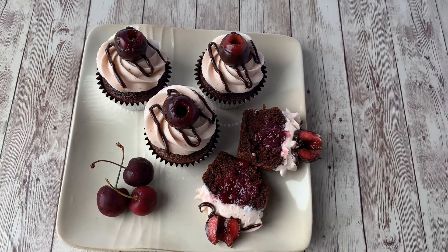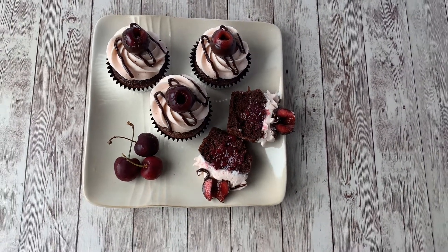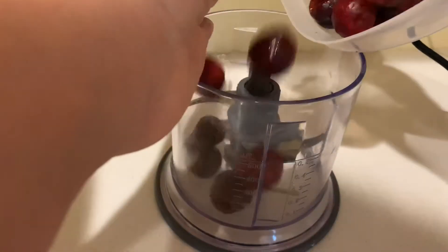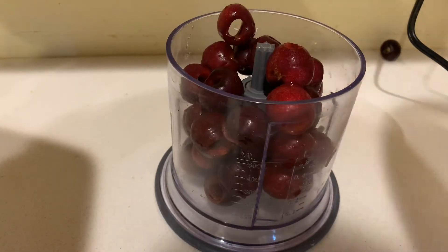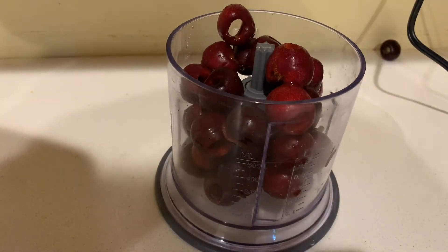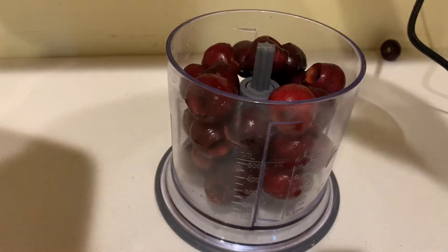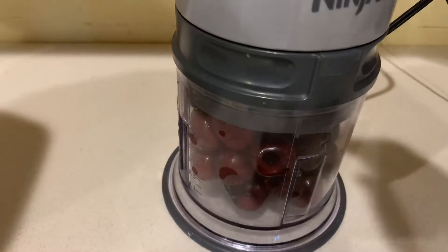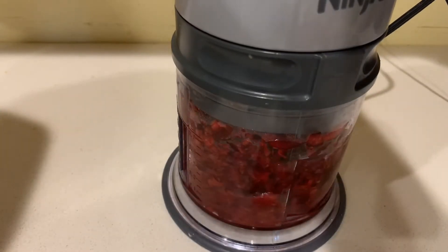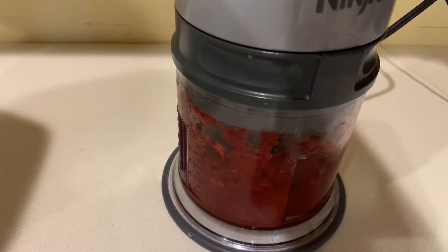Now if you saw my previous video on cherry filling, I showed you all kinds of tips on how to easily pit the cherries. Here's a bowl that I've already done of fresh cherries. I'm going to put it right in my blender to blend these up really good. We want to make sure that there are no chunks — we want to make sure we puree this so it's completely nothing but liquid, because if we have chunks of cherries in our buttercream it's going to separate our buttercream.